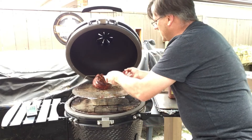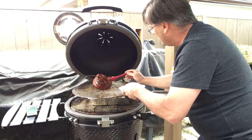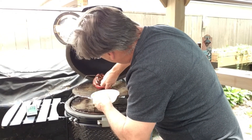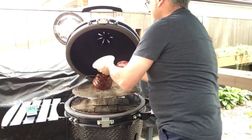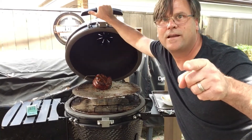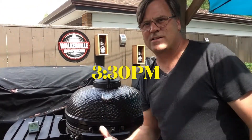The texture on the outside is a little bit softer than it was the first time I opened it, which is good — it's starting to get a nice layer of flavor on the outside. We'll check back again in an hour.